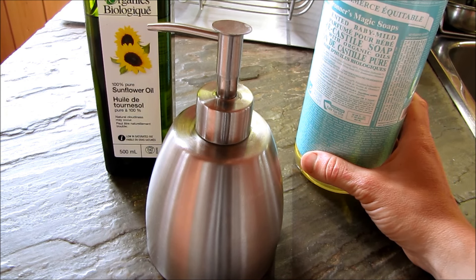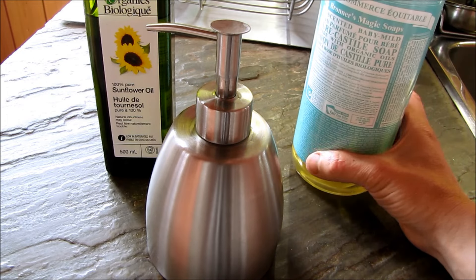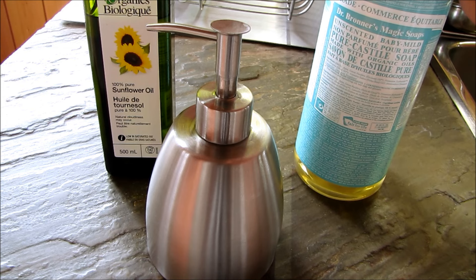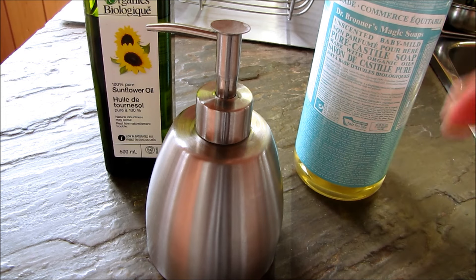Today I'm going to show you how to make your own hand soap that's all organic. Everyone knows I love Dr. Bronner's soap, and this Castile liquid soap is my favorite. But if you're going to make a hand soap out of a Castile soap, some people may find it's too drying for their skin.